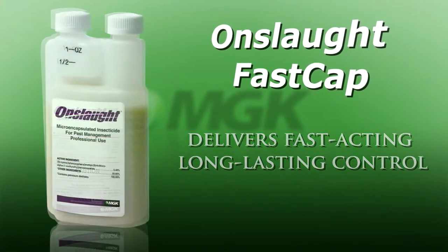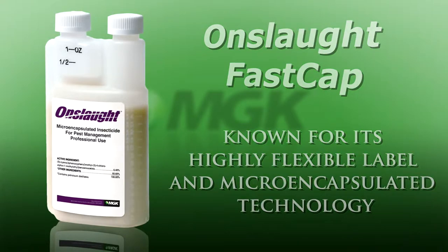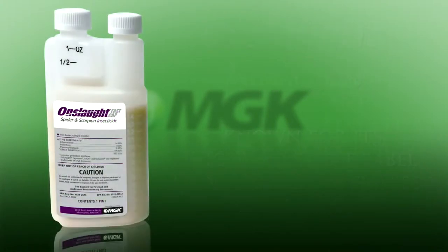The new Onslaught FastCap builds on the tremendous success of the original Onslaught brand, known for its highly flexible label and micro-encapsulated technology.